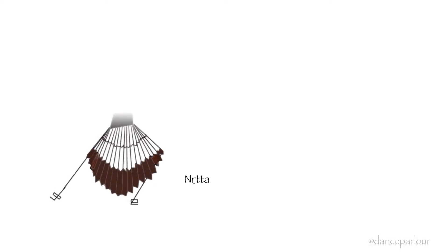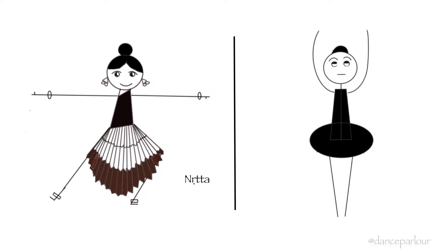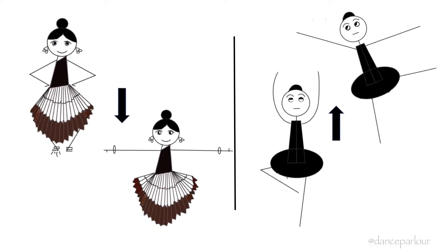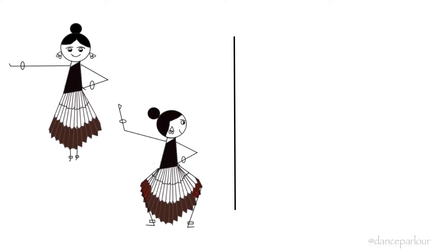The design and construction of Bharatanatyam Nrutta is widely different from Western dance forms like ballet. Firstly, the dancer's movement in Bharatanatyam is constructed in relation to the pull of gravity. Secondly, it draws attention to the joint and bone structure rather than to individual muscle characteristics.